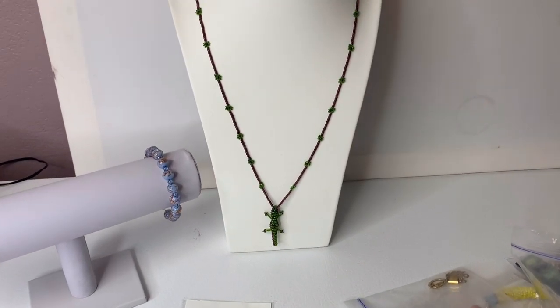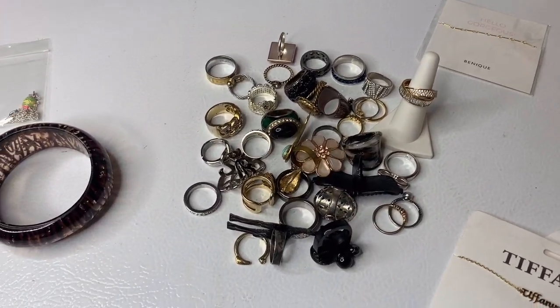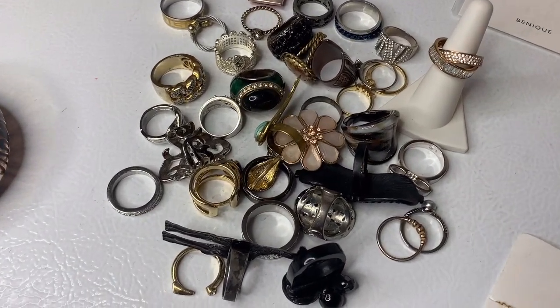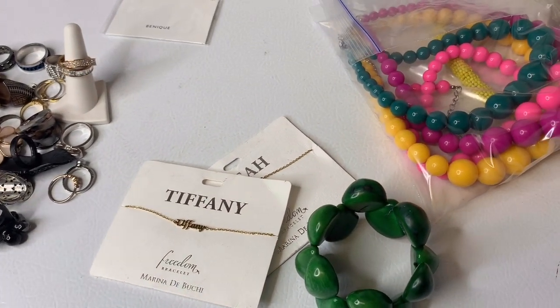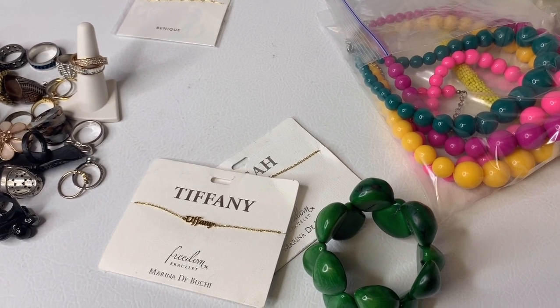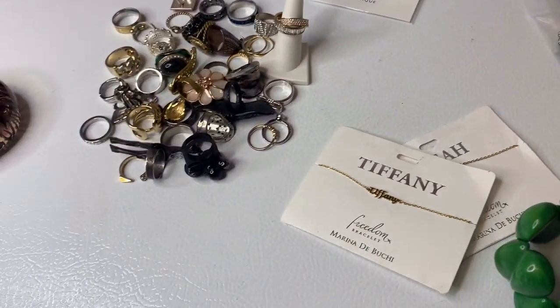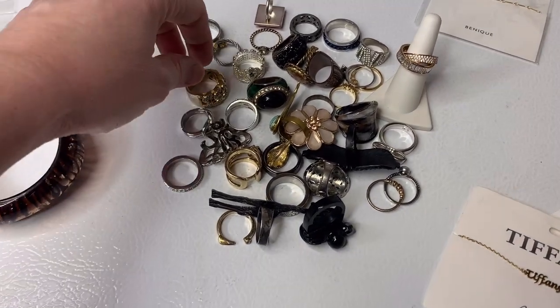I originally was going to do unboxings where I untangle the jewelry and everything in front of you guys. I tried it and it was like an hour and 15 minutes long. That is just way too long. I could see if I was doing a live show and communicating with everyone, that would be one thing. But just to be going on and having you guys watch me go through jewelry, I didn't think that was the right thing to do. Correct me if I'm wrong.